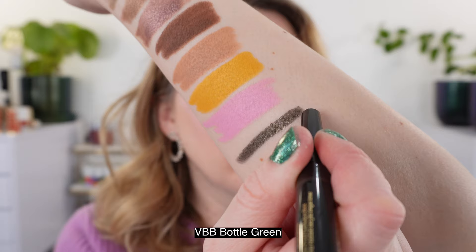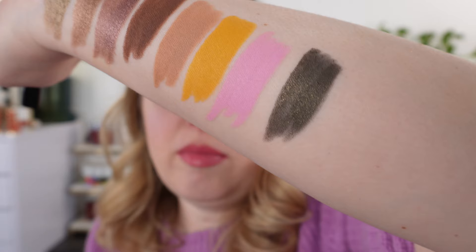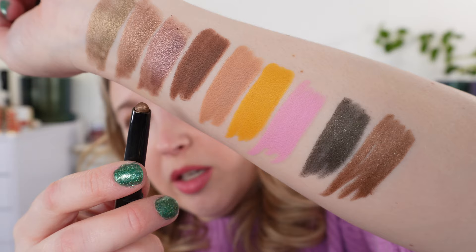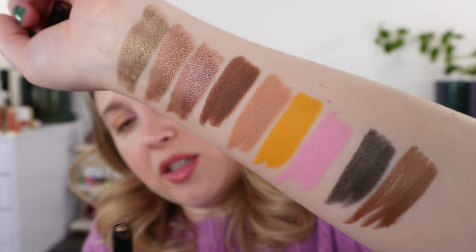Moving on to the shimmer metallic finishes: Bottle Green is a deep forest green with a touch of gold shimmer — think camo green. Then Caramel is in between Pecan and Trench: a warm, soft, shimmery brown with a touch of bronze, fairly similar to Equinox from Hourglass.